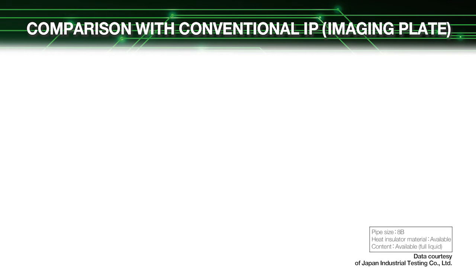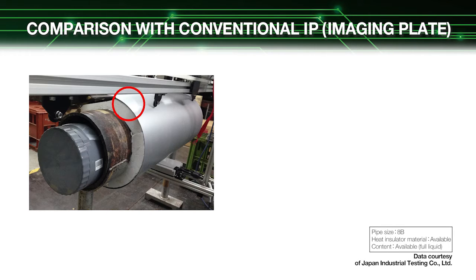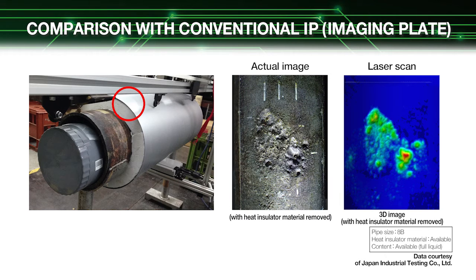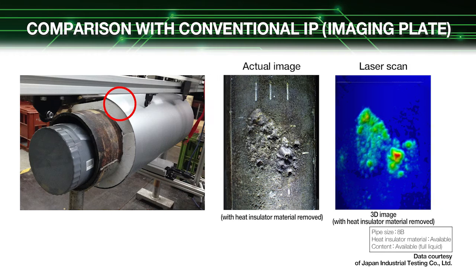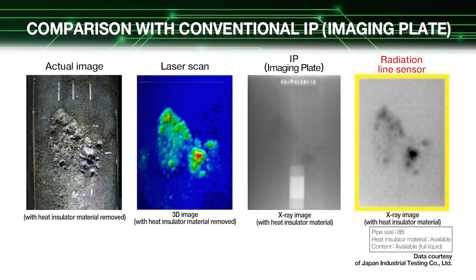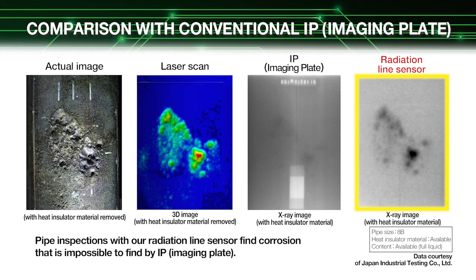We next show a comparison with an imaging plate. The left end is an actual image of the corroded portion and the second from the left is its 3D image obtained by laser scan. Comparing these images with an X-ray image obtained with an imaging plate clearly shows that the imaging plate is unable to capture a clear image of the corrosion due to effects from material in the pipe and scattered radiation. Our radiation line sensor can capture images even of tiny corrosion spots accurately and quantitatively without being affected by the material in the pipe.